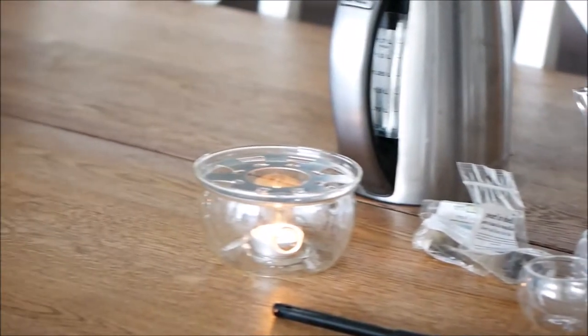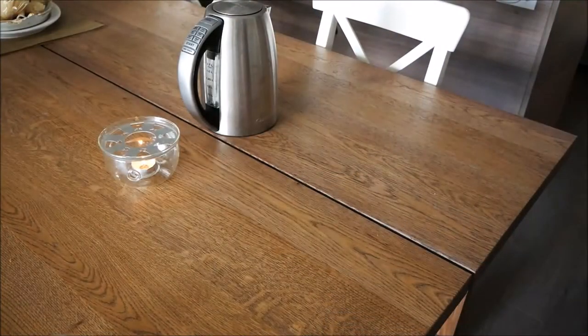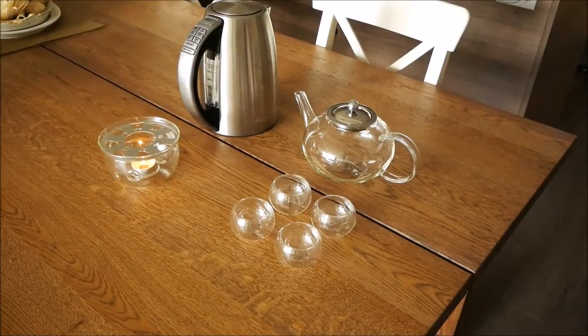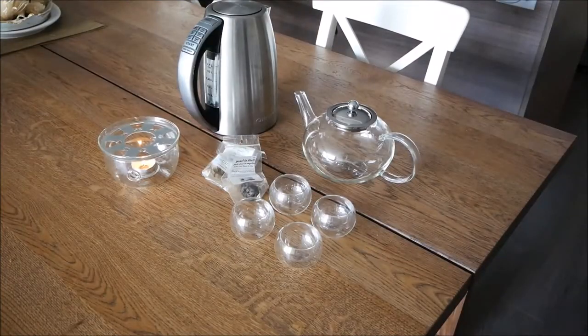To start off with, you'll need a tea kettle, and an optional but recommended base with a tea light — it makes it look really cool. You'll also need a glass teapot and some tea cups.